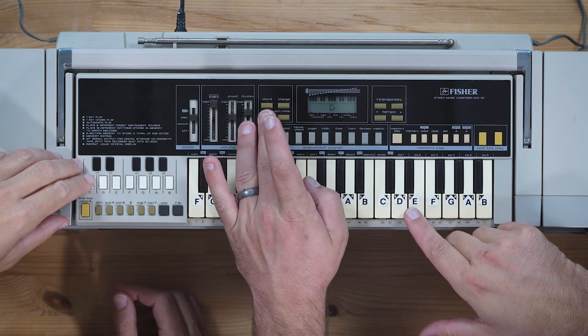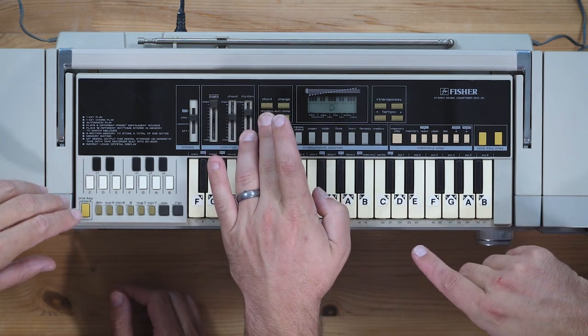ARP 2? I don't know what it is. I've got to check out ARP 2. Oh, that's rad.